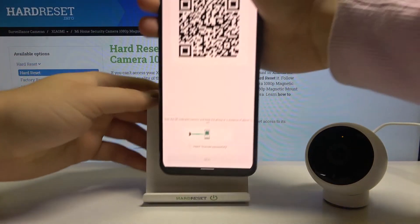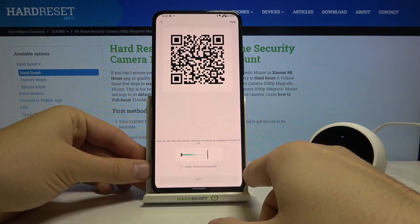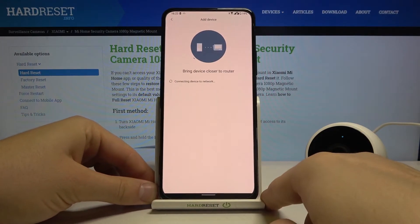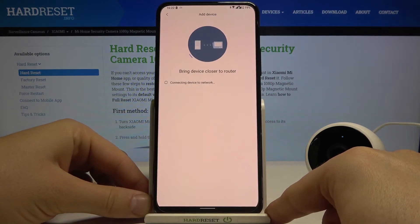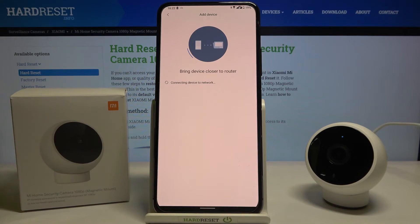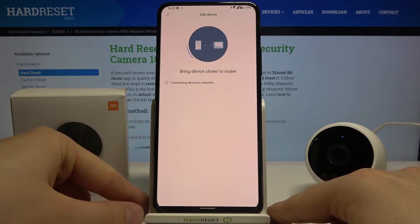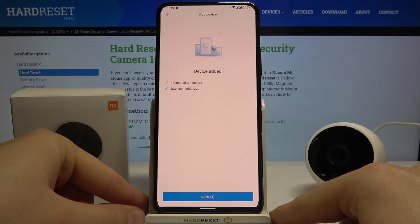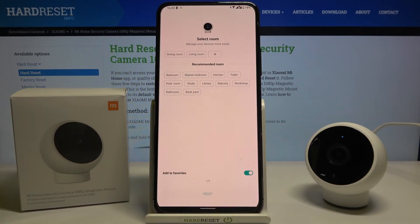Now let's go back and continue with the next steps. Click here, then tap next. We have to stay near our Wi-Fi network, and as you can see we are now connected.